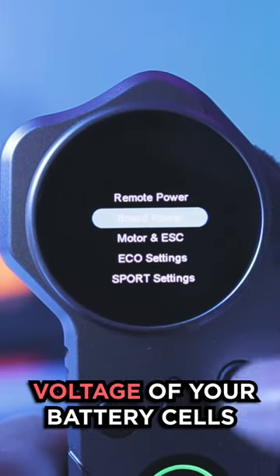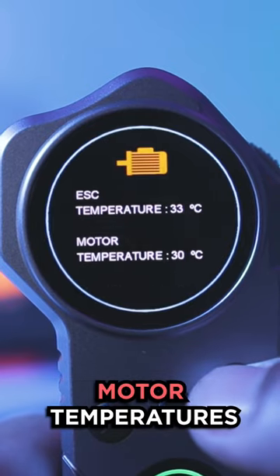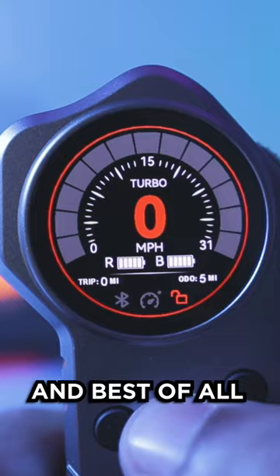You can check the voltage of your battery cells to see if any are unbalanced, and even check the ESC and motor temperatures right from the remote. You can even set personal fingerprints so that no one can touch your board except for you. And best of all, it has a tank mode. And that's why...